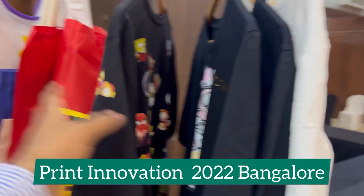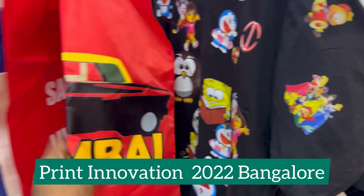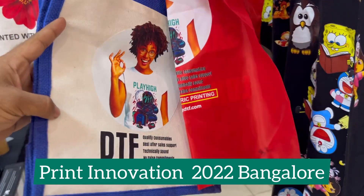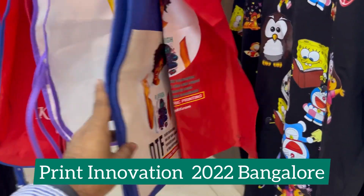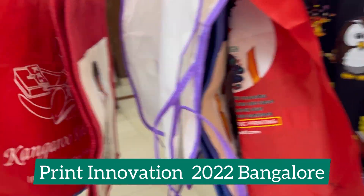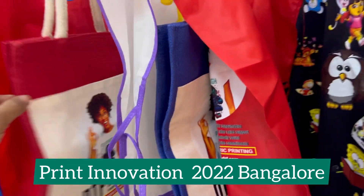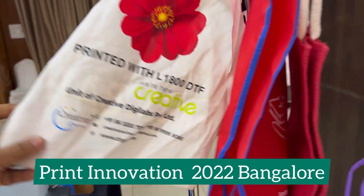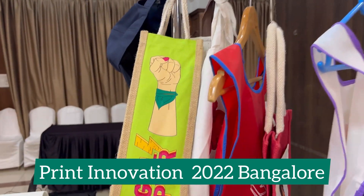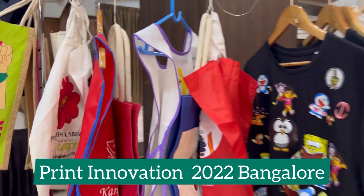T-shirts are now not a big deal for DTF, but if you have good quality hot melt and keep changing the hot melt quality, you can print on so many objects. This is completely a polyester fabric, this is a nylon fabric, this is a jute bag, this is a cotton bag, and this again is a jute bag — a bottle pouch made of jute. In customization, you can do so much.